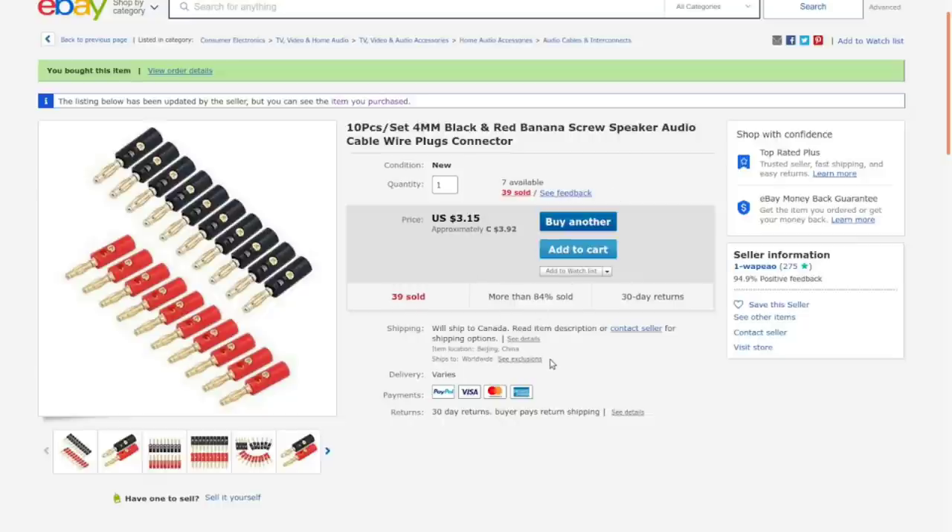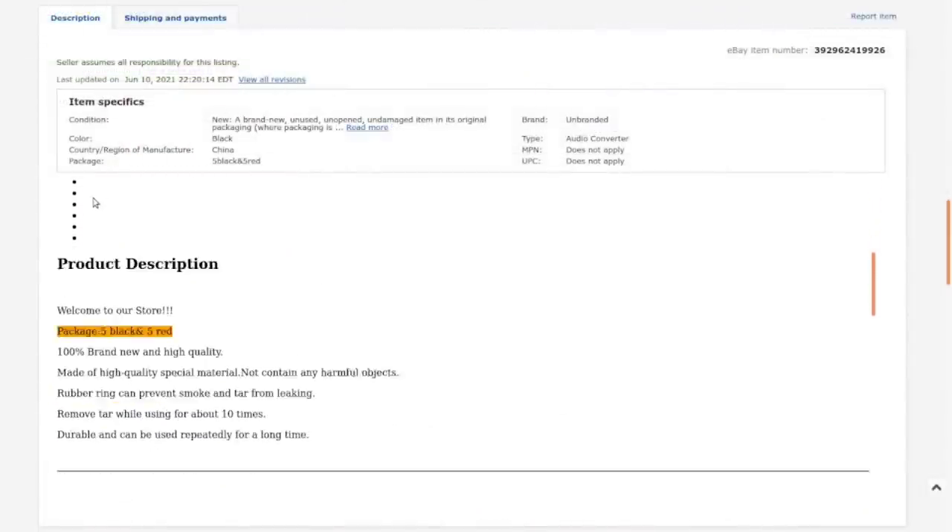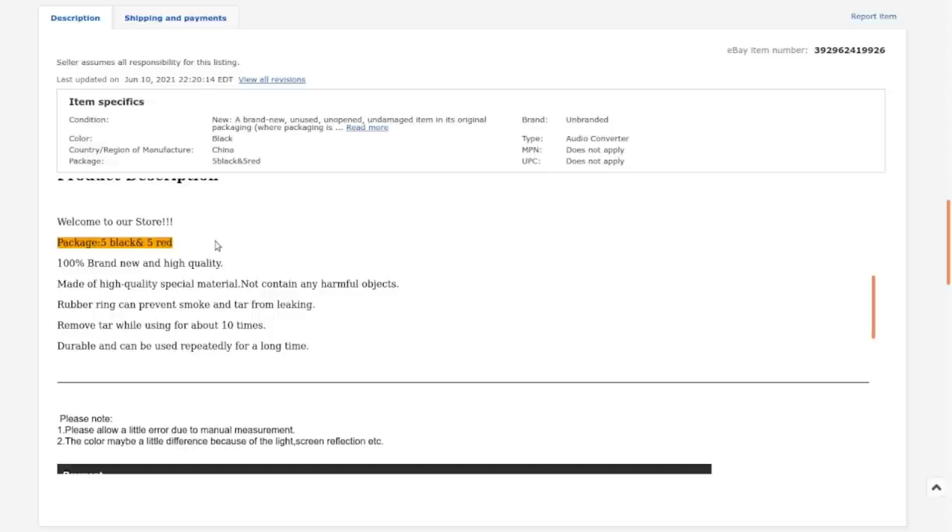These cost $3.02 Canadian with free shipping. There are five black and five red. They claim high quality and claim they do not contain any harmful objects. The description says a rubber ring can prevent smoke and tar from leaking and can remove tar while using — about ten times. That's an awesome description.